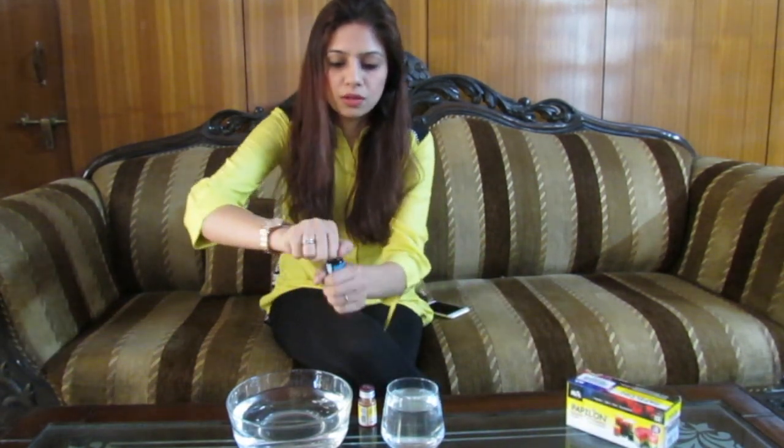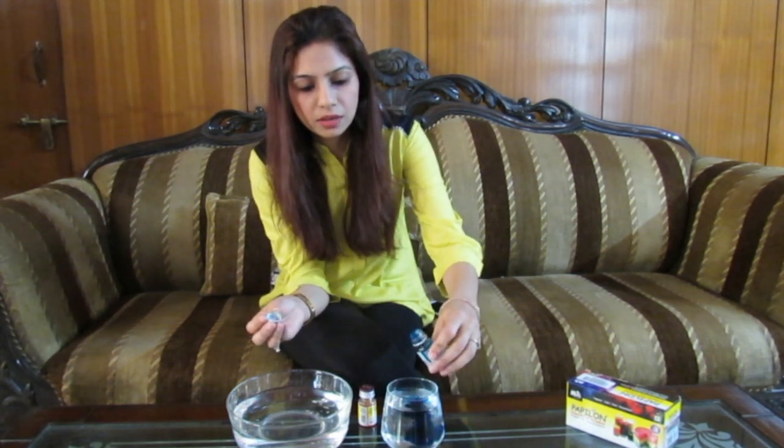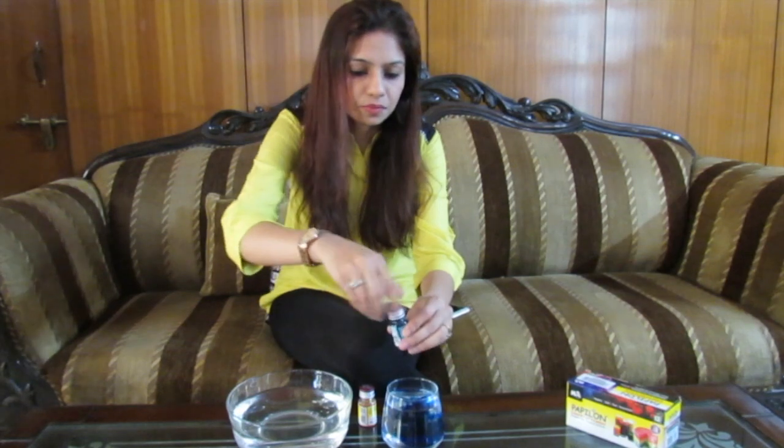I purchased this from Amazon — you can also get it from Amazon, and I'm going to paste the link below. So now what you have to do is add a few drops of blue food color in the water.